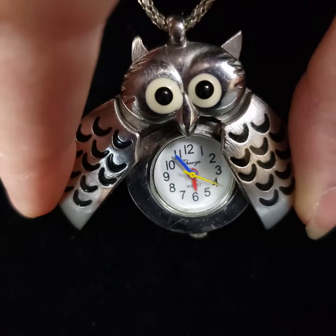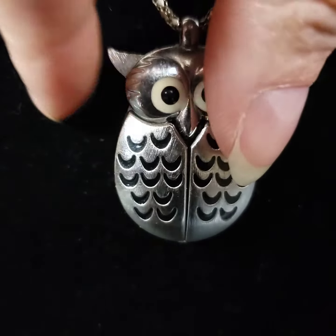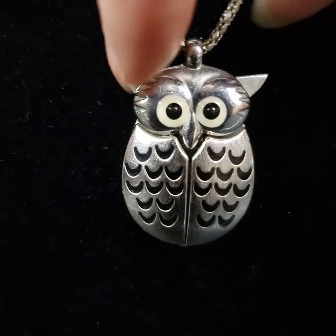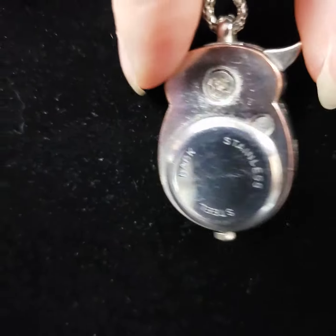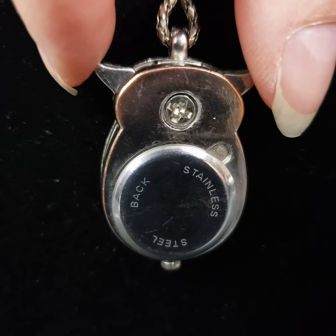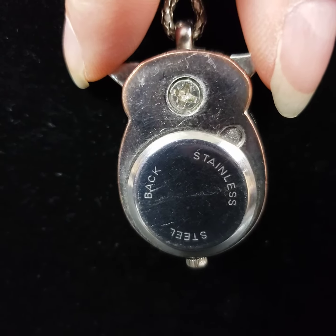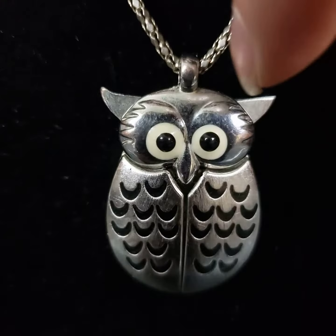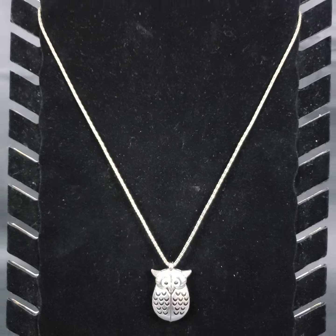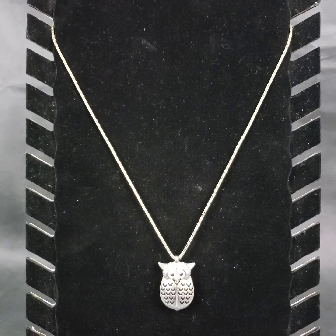You can close it by just pushing his wings back together. This is the back side. The chain is about 21 to 22 inches in length and it has a good sturdy clasp.